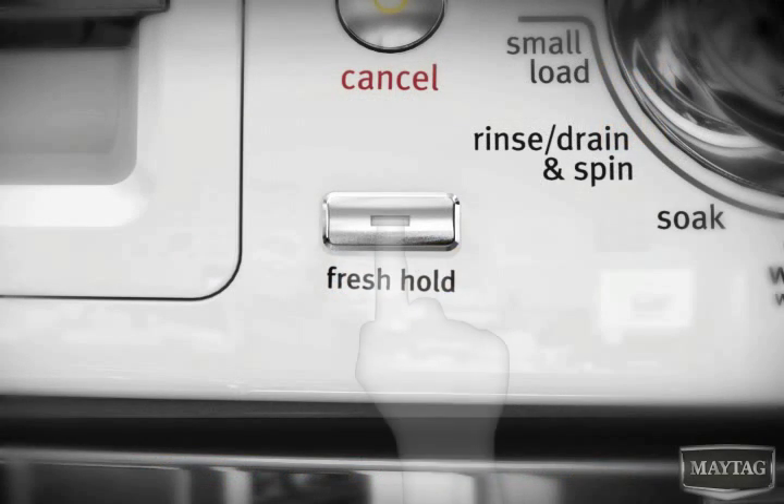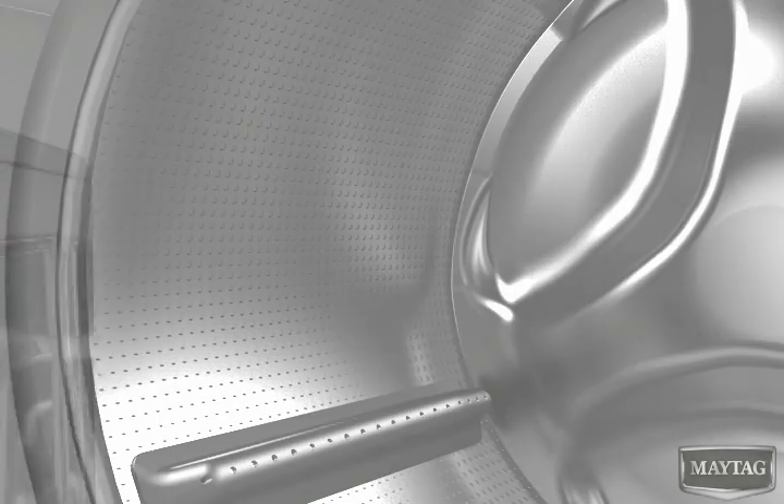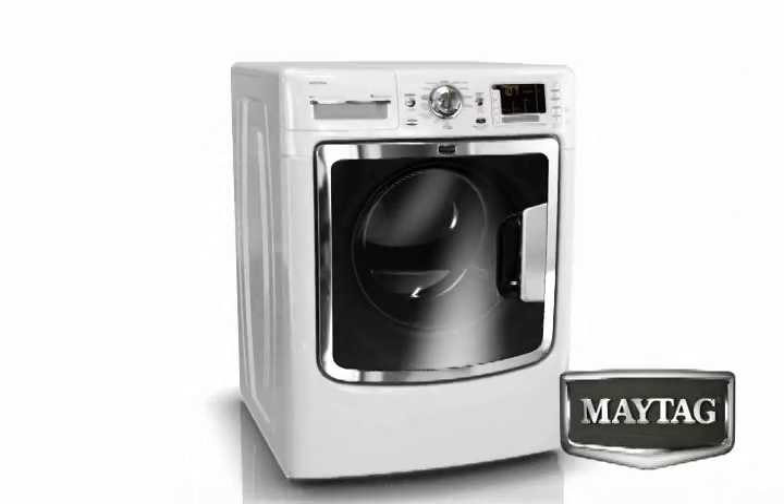As an option, FanFresh can be added to most cycles or selected independently. This means you can also use it to start drying out the wash basket between cycles. 16-hour FanFresh with dynamic venting technology by Whirlpool.